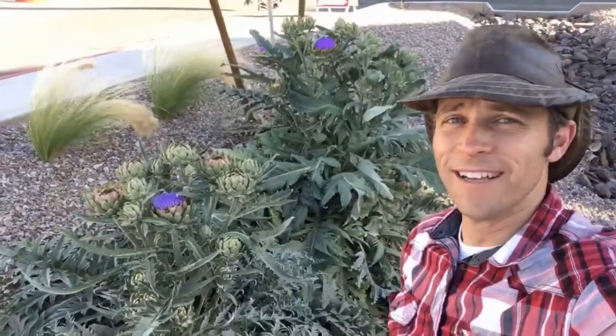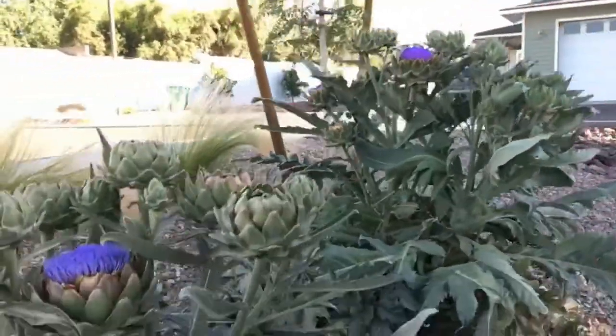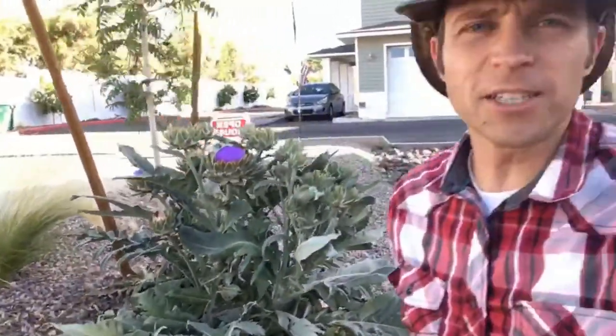We have these wonderful artichokes right here behind me, and a lot of people misunderstand how to best harvest an artichoke if they love artichoke hearts. Most of the time at restaurants or grocery stores you end up buying them about this size or even smaller, and it takes about 50 artichokes to get enough artichoke heart to make a nice artichoke dip.